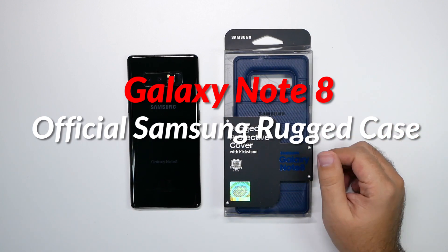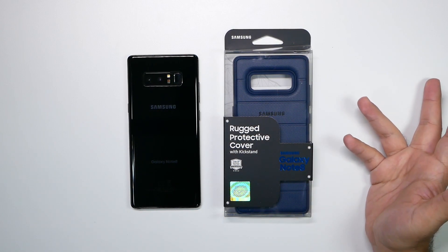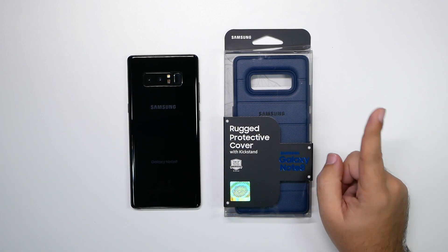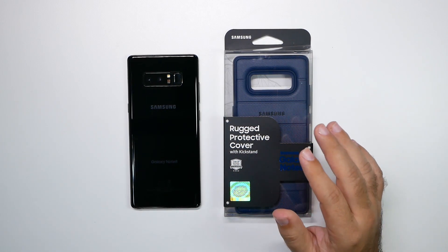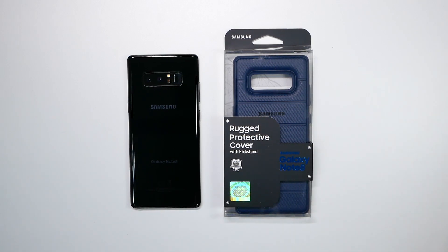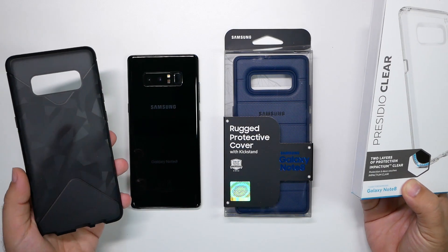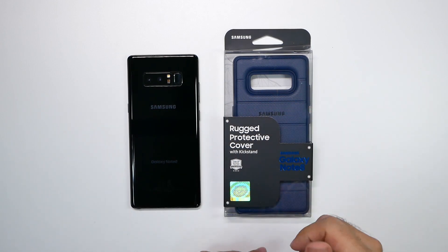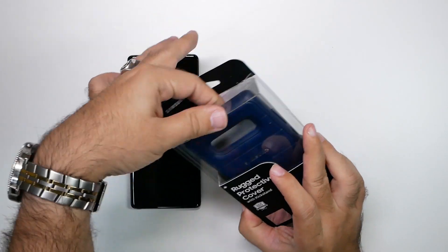The reason why I was so interested in this is not just because it's an actual good protection case from Samsung finally, but it had a kickstand. That is something very interesting because it's something we get far too little of in our day-to-day cases. Some of my favorite cases right now are from Speck and this Tech 21 case — I really like them, but I wish they had a kickstand. So can this kickstand be enough to get me to switch to this one?